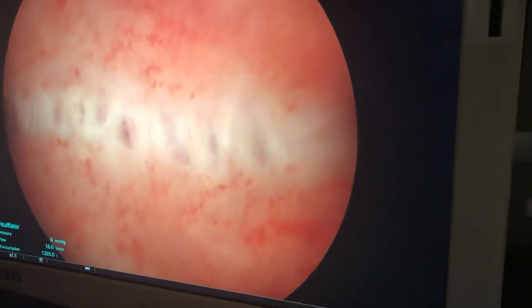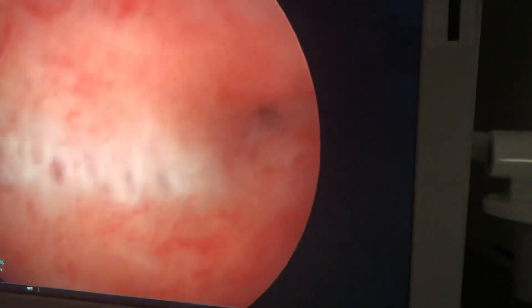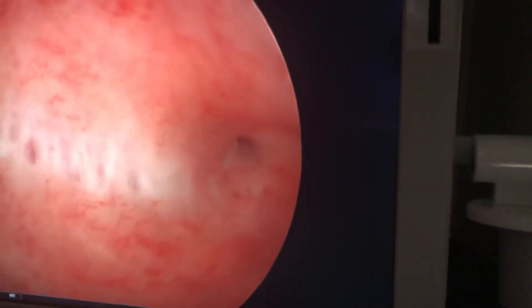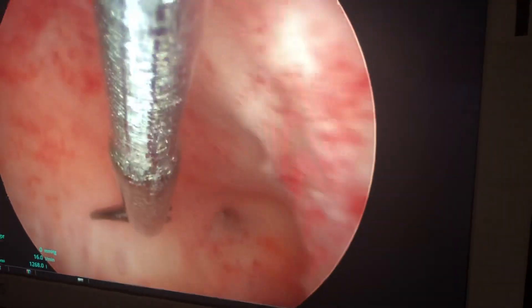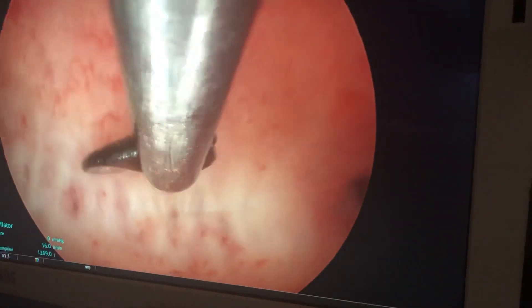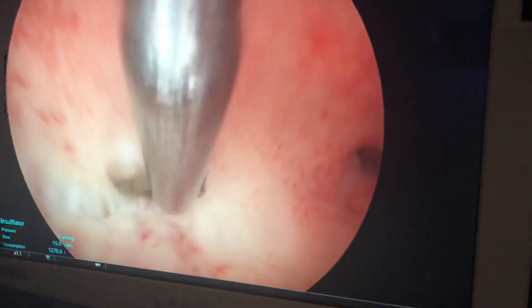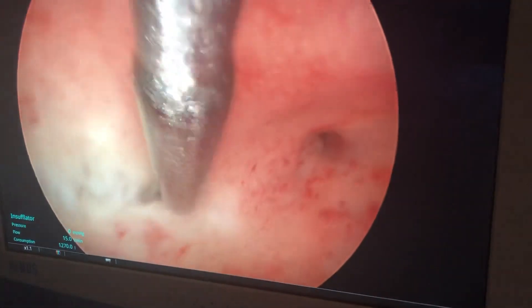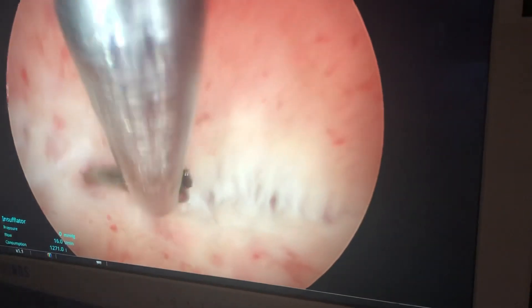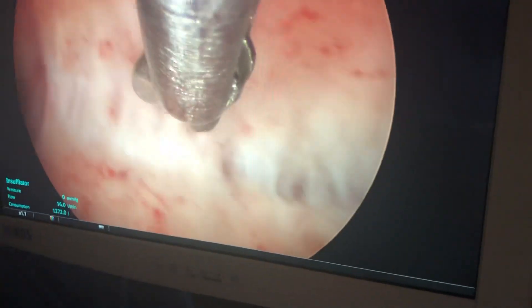Now Kim's going to give me some scissors. These are tiny little scissors. And we're going to use these scissors to cut this septum and give this uterus a normal shape. So I'm going to start here, and you can see us starting to cut. We want to cut in a line between the openings of the tubes, aiming between the two tubal ostia, or the openings.